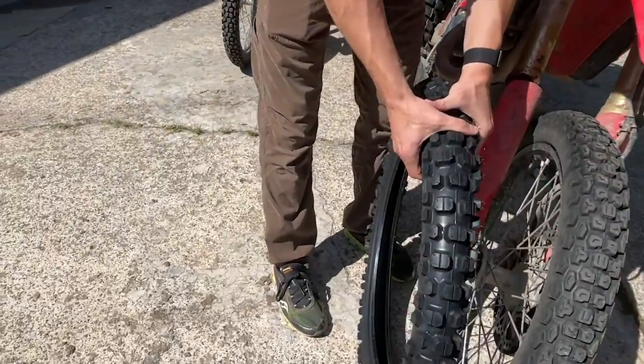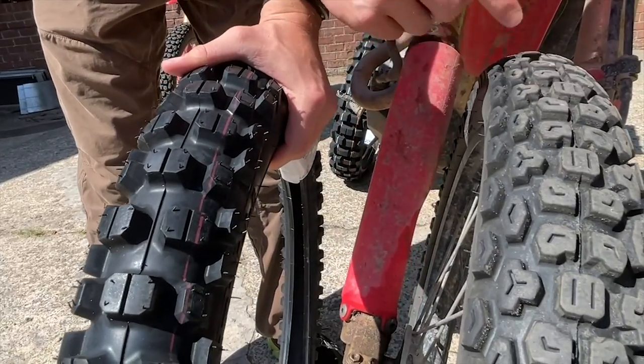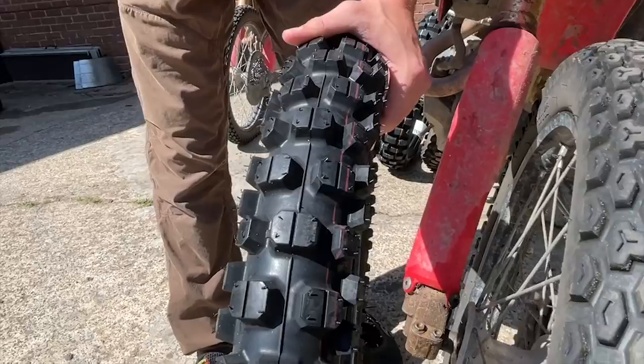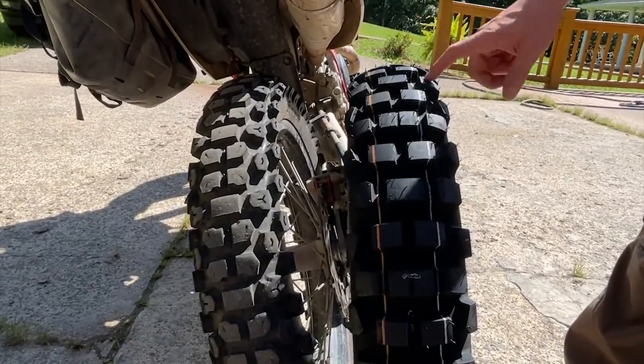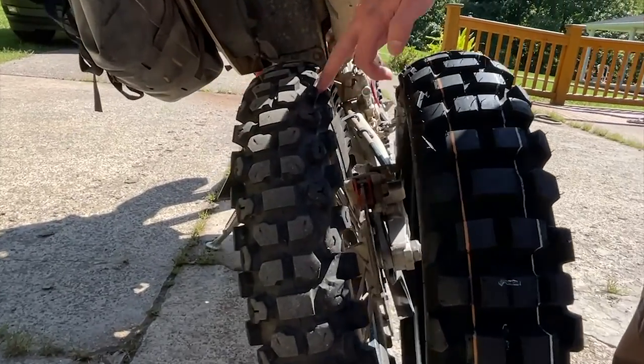Here's the MT21 front with respect to the Kenda K270 that's currently on the bikes. The MT21 is a lot more aggressive. This is a D606 — the type of tire we started the trip on — and this is the Kenda K270 we ended the trip on. In summary, the D606 and MT21 really is the combination. The Pirelli-Dunlop combination really is the best.